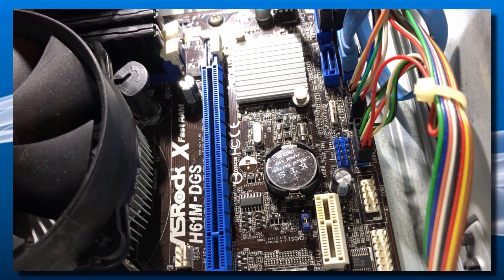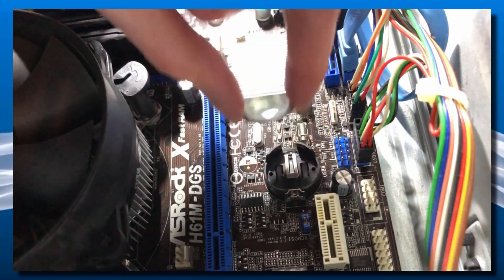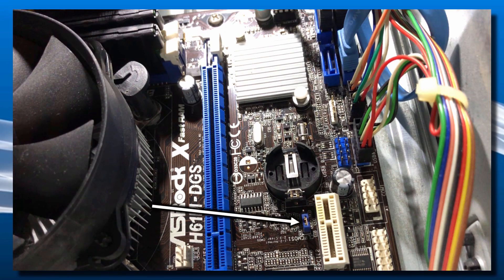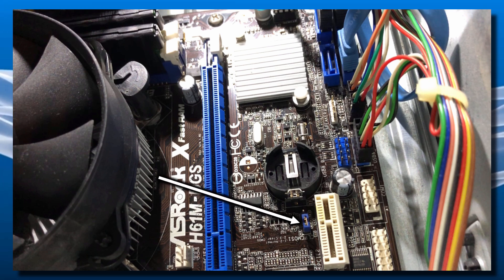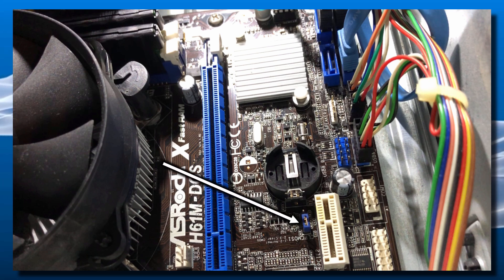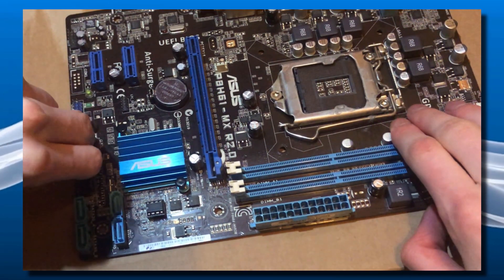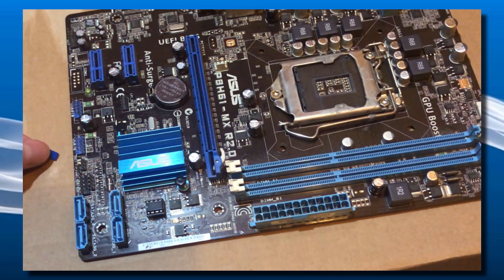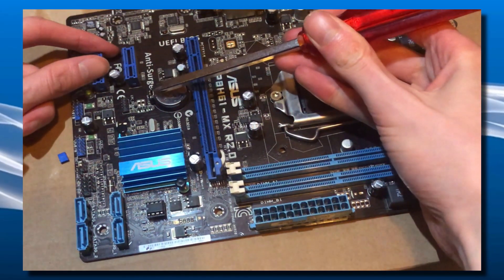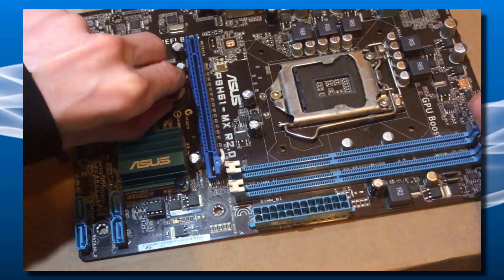I will leave a link to some of these in the video's description in case you guys need a replacement. You basically want to get a screwdriver and just remove it from the motherboard. You also want to have a little jumper on the clear/reset CMOS pins — it might work without one, but I would definitely recommend having one plugged in. Maybe your motherboard came with one, or you could buy one off eBay or Amazon. Here's a demonstration on a motherboard that's out of a computer so it's easier to see — I took off the jumper and removed the CMOS battery.